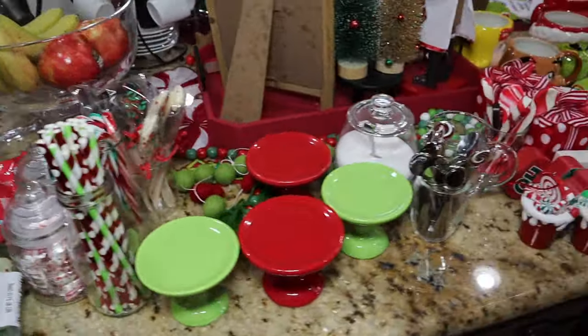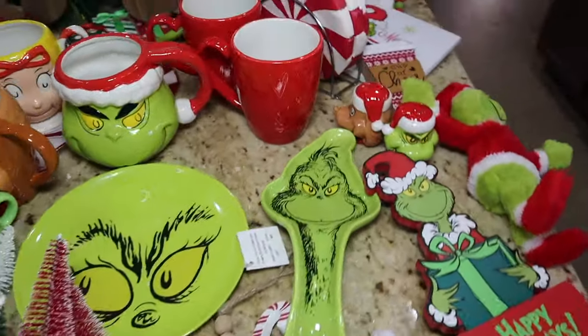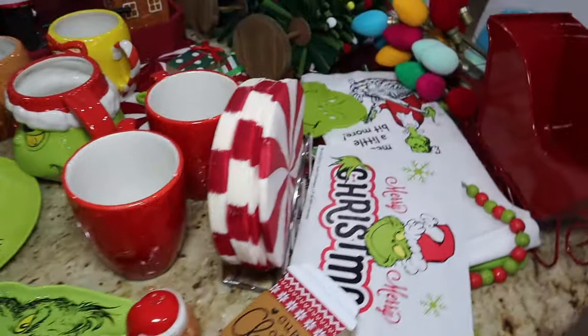Hey guys, welcome back to my channel, or if you're new here, welcome! Today I'm going to share with you my Grinch coffee slash cocoa bar, so if you guys want to see my ideas, please keep watching.